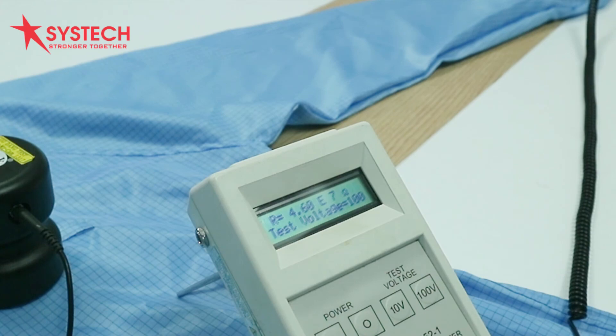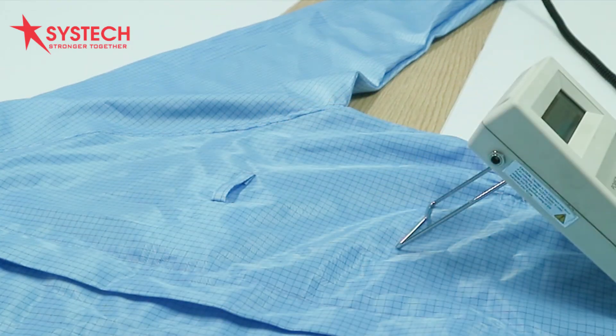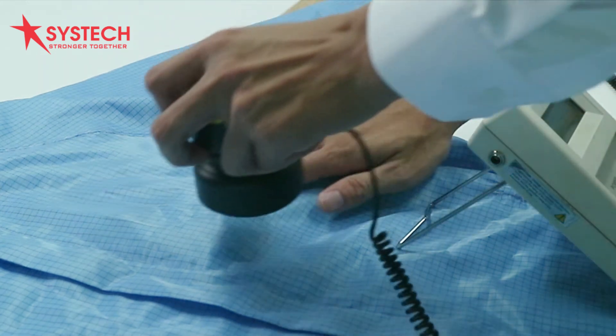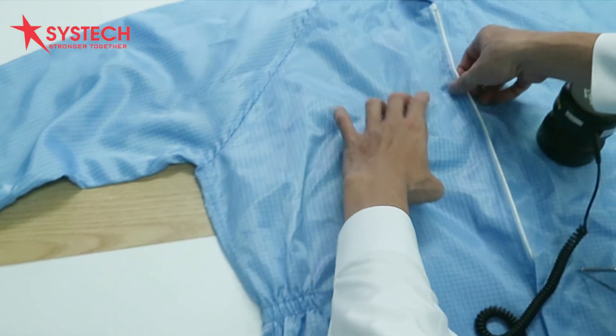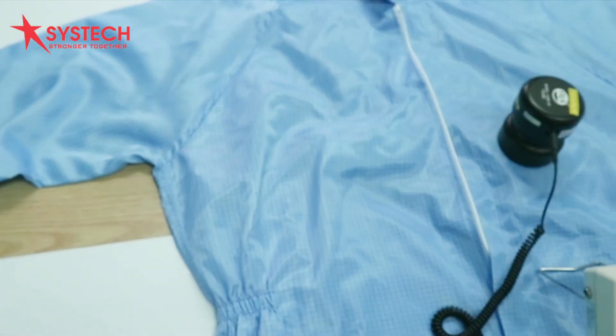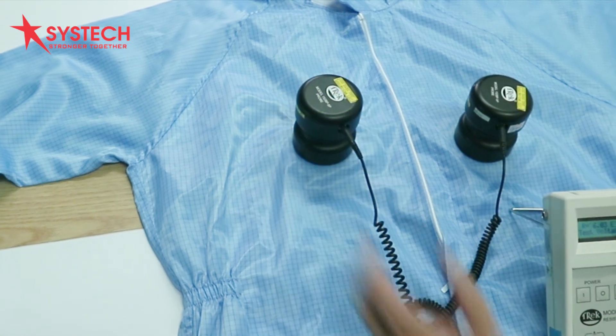Repeat the test for the remaining garment panels as well as the second garment sleeve by moving the second electrode. When measuring the garment sleeves, ensure that the electrodes are directly above the insulative sleeve insert. Repeat for all panels and test samples.